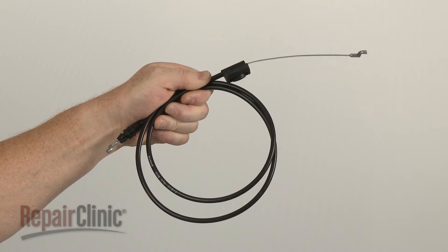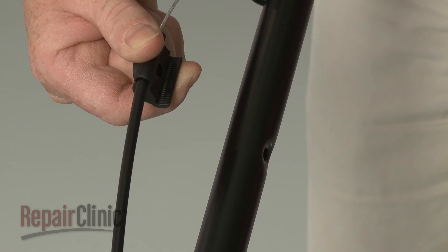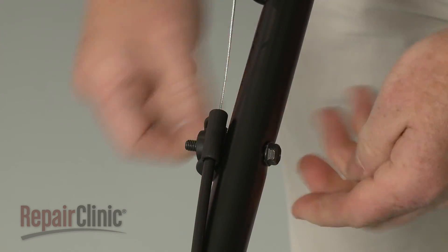Install the new brake cable by first inserting the Z-end into the bail arm. Position the retainer on the arm and secure it with the nut and bolt.